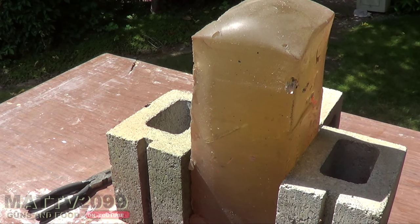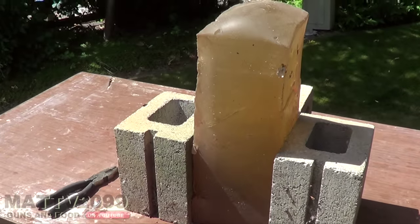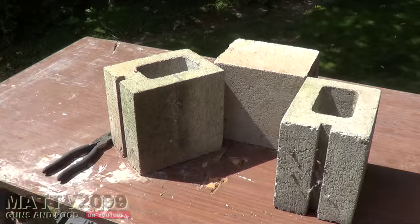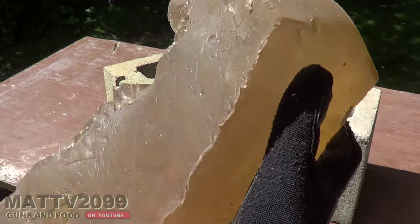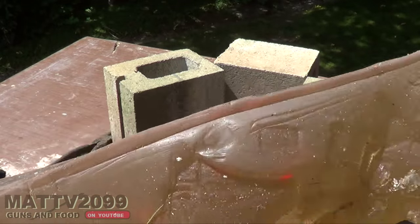Yo dudes, this is MattV2099 and what I have here is a block of TSA spec ballistics gel. My good friend and former TSA agent The Wound Channel sent this to me. He used to conduct operations with it for his organization.